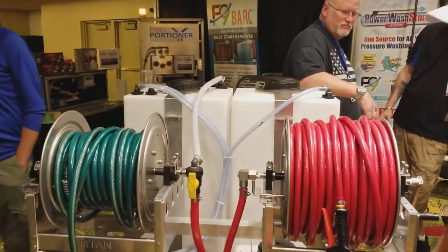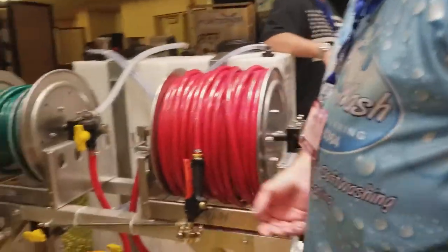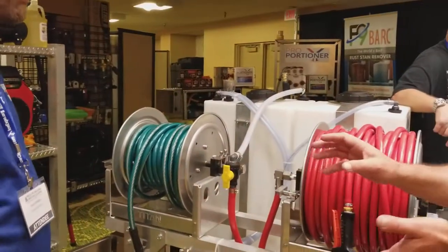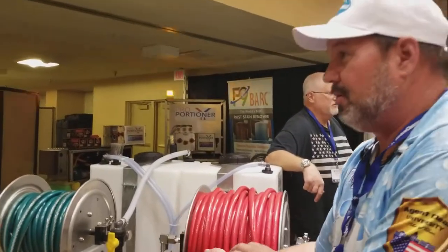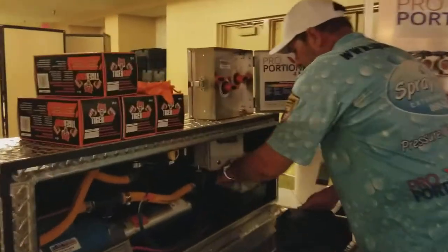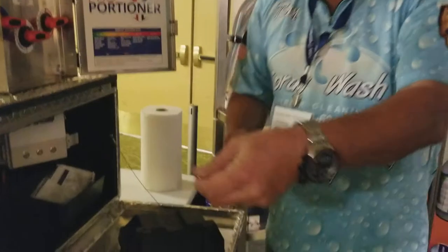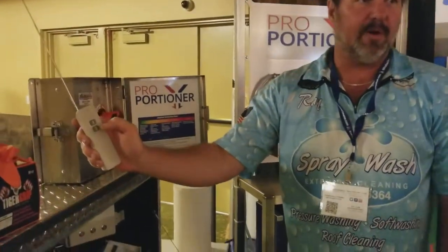This right here has about a 300-foot range. I literally hit this — that turns the pump off, that switches from water to rinse, and that switches from rinse back to water.